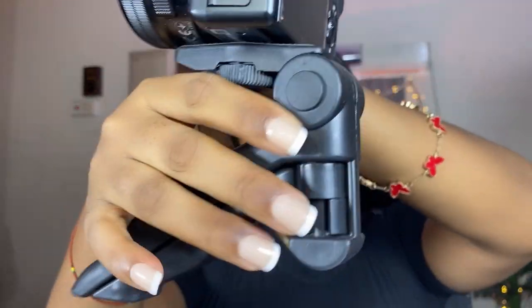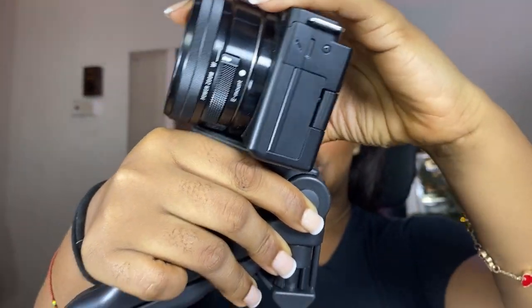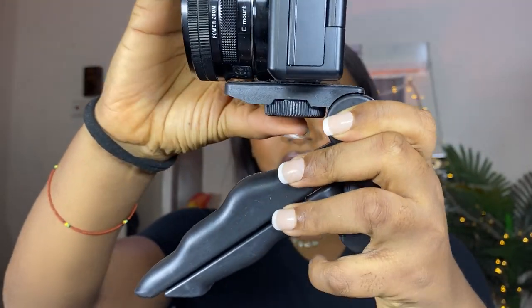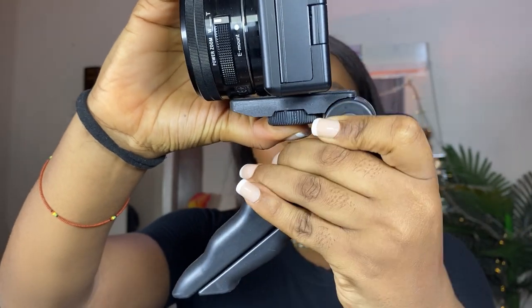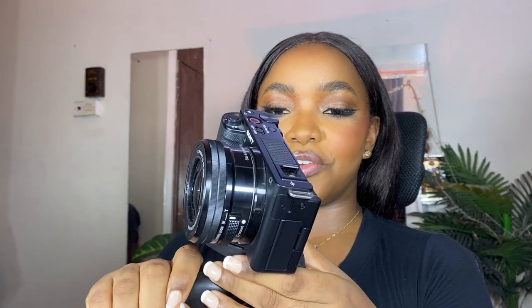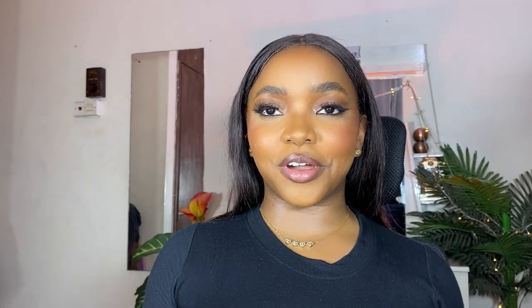Now let me set up my camera onto the mini tripod. This is how it's going to look if I'm using this to vlog and film on the go. It has an adjustable mechanism where I can press it and adjust the height — it can go up and come down. It's not super sturdy, I must confess, but it gets the work done. You do have to hold it with both hands though.